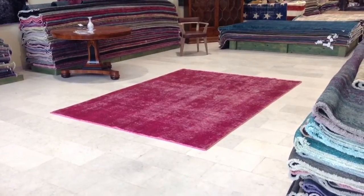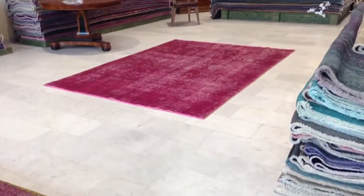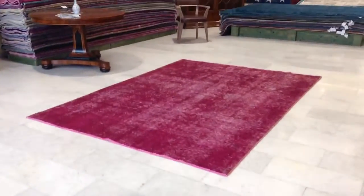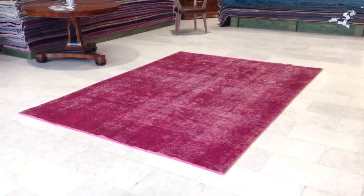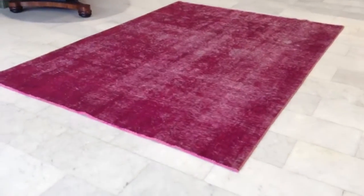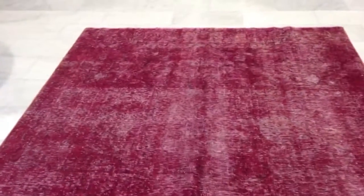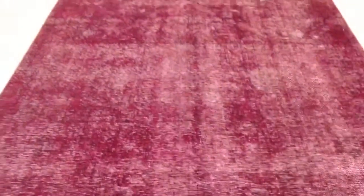This is Pershing Vintage Carpet 2738. It's a very beautiful red, red to pinkish red, very easy on the eye color. Very beautiful abstract design. The original design and pattern can be seen, but it doesn't have a medallion so it's not heavy.